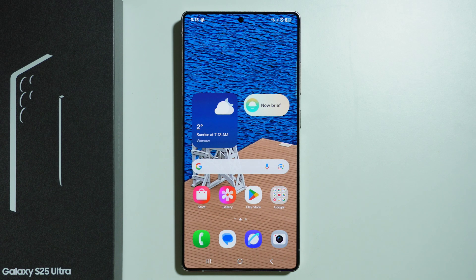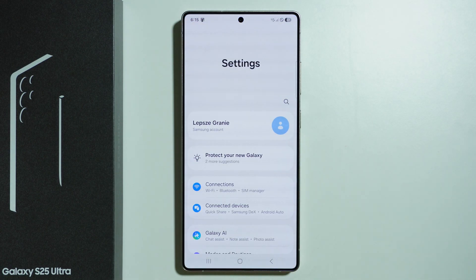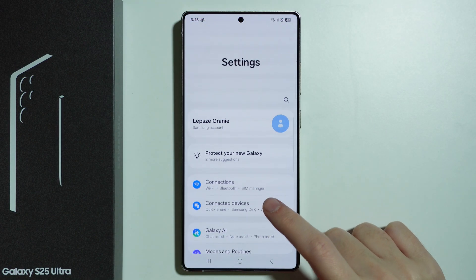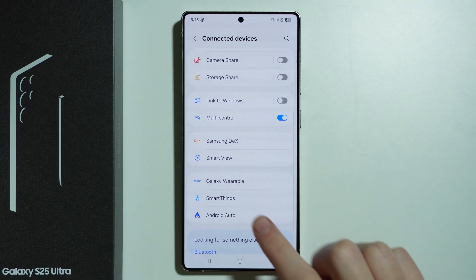Let me show you how to set up SmartThings and how we can add smart devices on Samsung Galaxy S25 Ultra. The first thing we need to do is go to Settings. In Settings, go to Connected Devices, and there you should be able to find SmartThings.